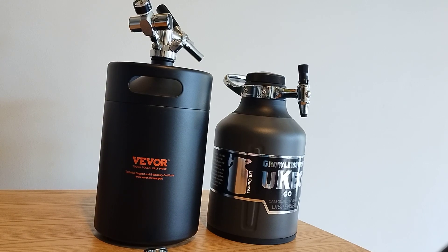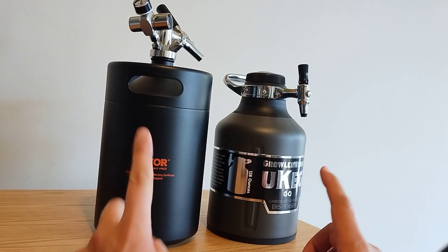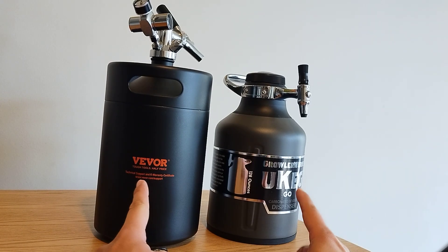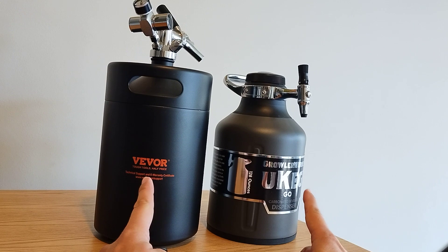I am back at it with another comparison video. This time I'm comparing the 5-liter Vivor keg with the 4-liter Growlerworks keg.